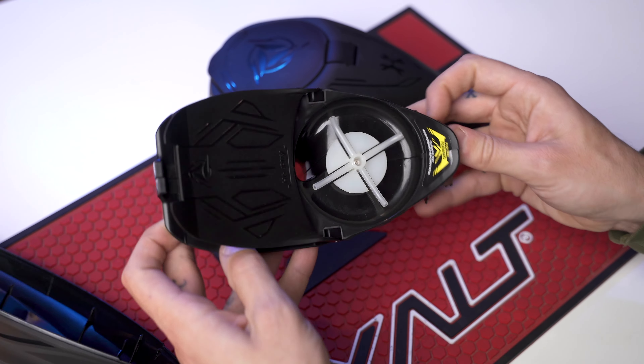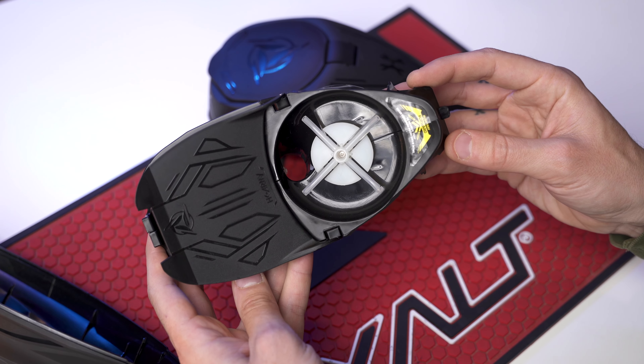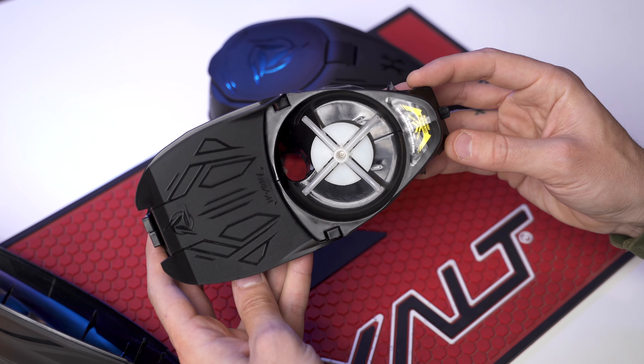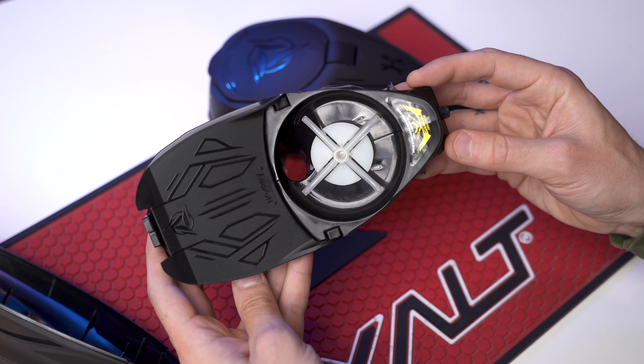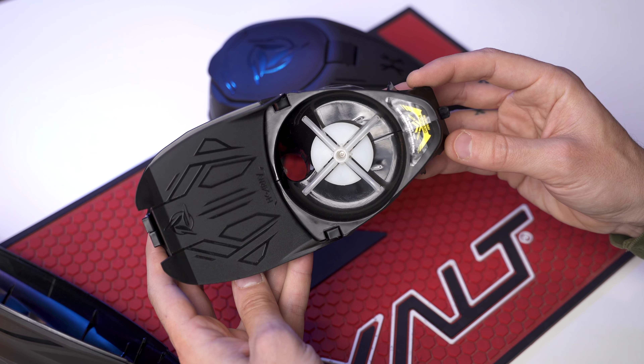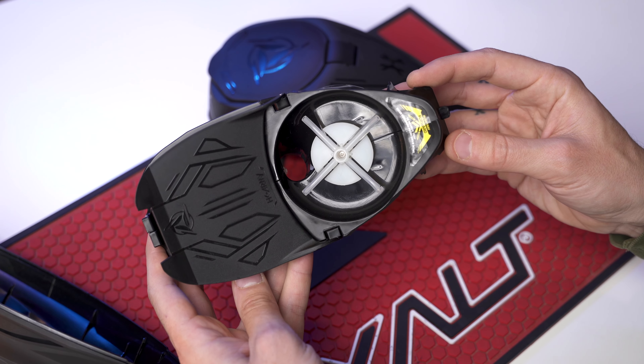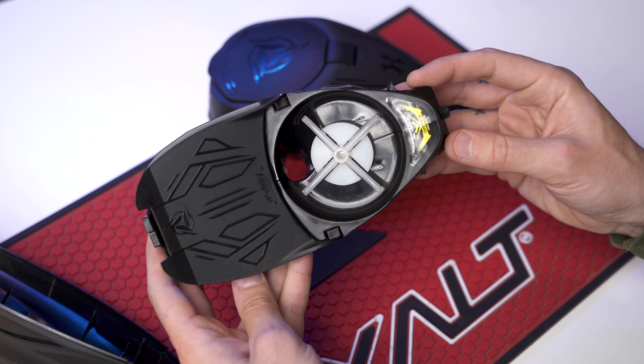Whereas with the Sonic, you can't quite say that — but I'd probably get five or six years easy out of it. Something that's $100, performs well, and comes apart easily is excellent. The only thing I don't like is that little sensor mechanism, but at $100 this thing is an excellent hopper. It makes very good competition for the DiRotor LTR and the Virtue Spire IR2. If you're in the market for a good, quick-feeding, very lightweight hopper, the HK Army Sonic is a fantastic replacement for the Speed and a fantastic option in the mid-range price bracket.